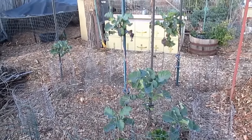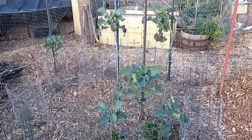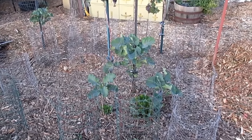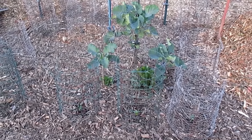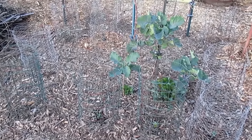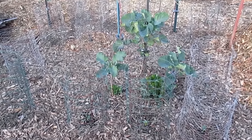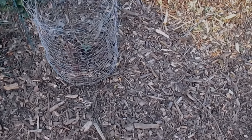I originally got the idea for the tomato cages from a fellow YouTuber by the name of Webb Cajun, and he's got a tutorial on his channel showing how he put them together, so I'll put a link below this video if you're interested. That's it — I just wanted to share that with you. I hope this video finds you well out in the world and in your garden, planting more abundance in your life. Take care everybody, I'll be talking to you again soon.